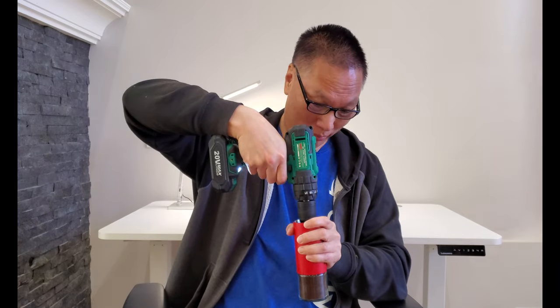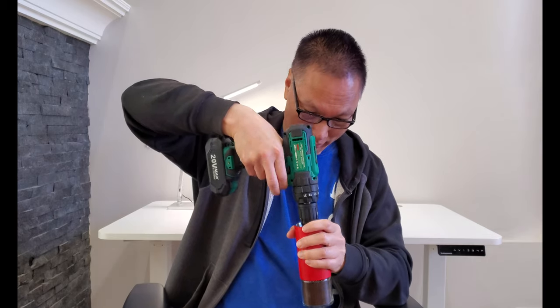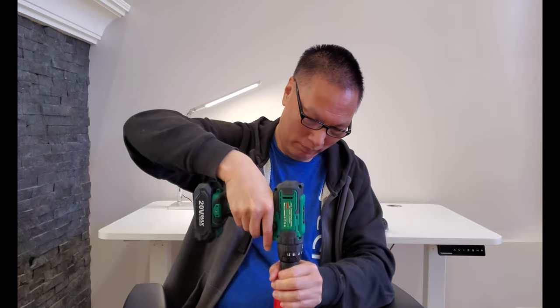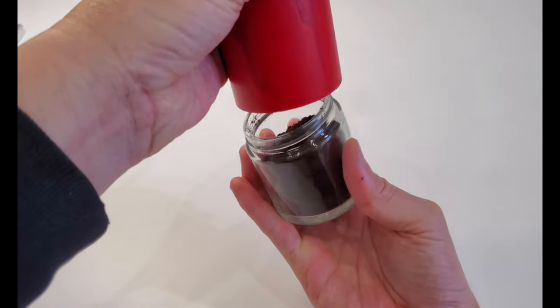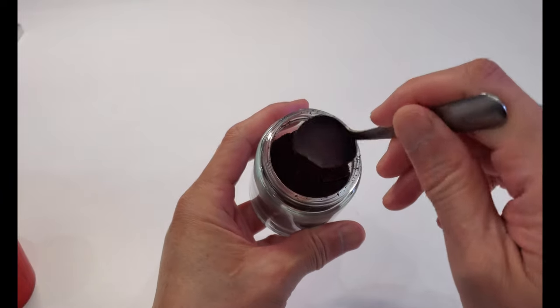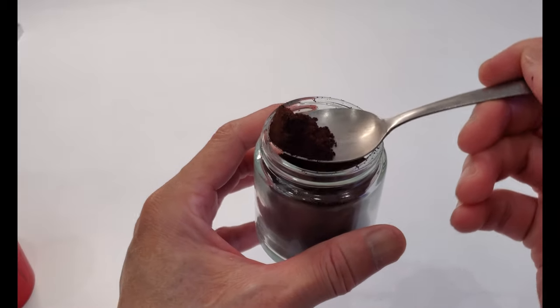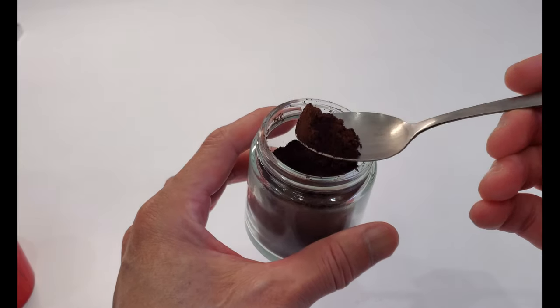Looks like that's it — it was just spinning smoothly. All right, let's take a look. Wow. Look at that — look how fine that is. This is espresso level coffee grind or even Turkish coffee.